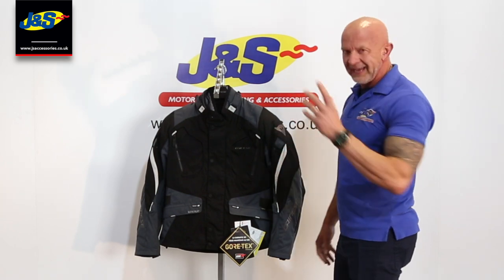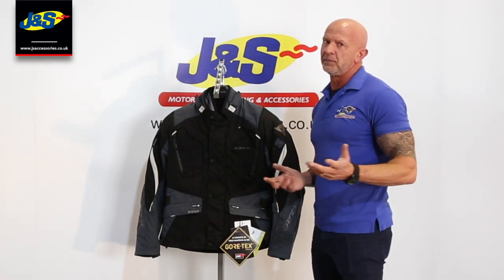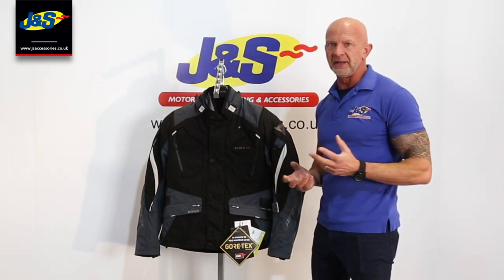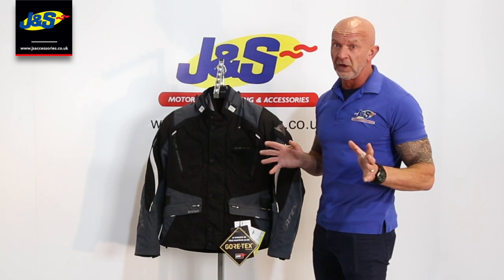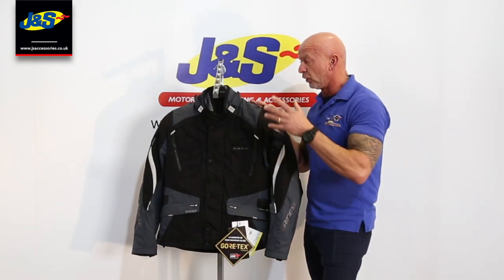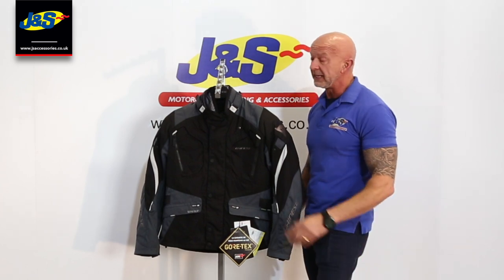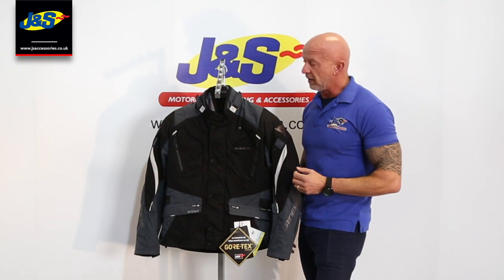First of all, it is a waterproof jacket — 100% waterproof — and it's Gore-Tex. Gore-Tex is the best brand name in breathable membranes, as everyone knows. They're in loads of different products, and of course it's the market leader. It is a little bit more expensive, but you do get what you pay for and it works really, really well.